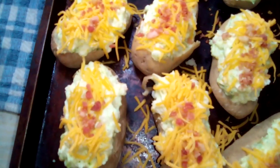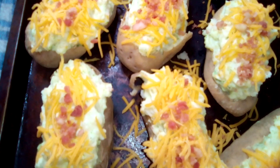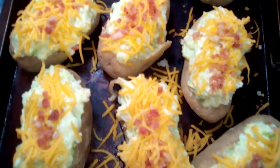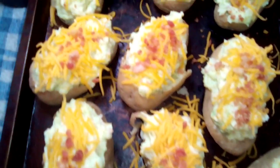Now you can freeze these up and save them for another day — just take them out, defrost them, put them in the oven and warm them up. Or you can just stick them in the oven all at one time and have them for dinner.